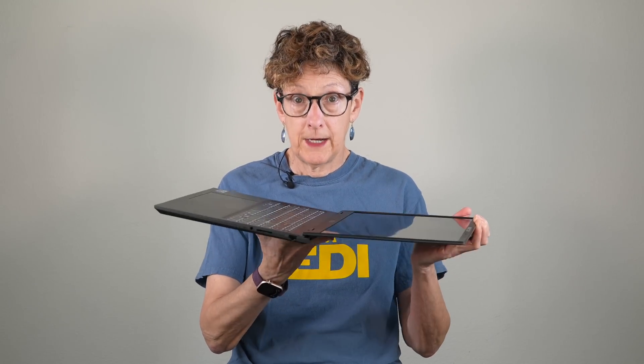The display hinges allow you to open it flat if you wish to do that. Though oddly for a laptop where you can do that, this is not a touch screen. It's also the glossiest laptop display I have seen in a while — we'll talk about that more later. So that's an odd thing to have such a glossy laptop that opens flat and you can't touch the screen.